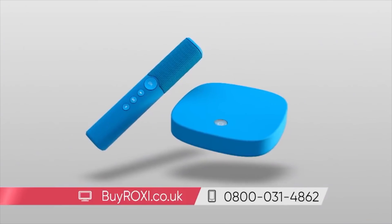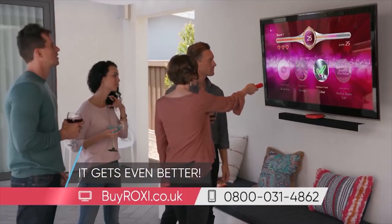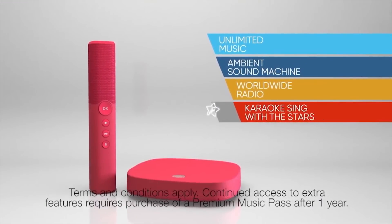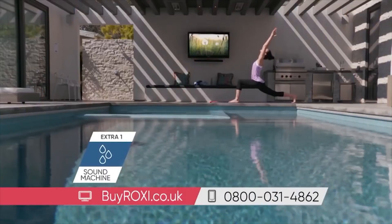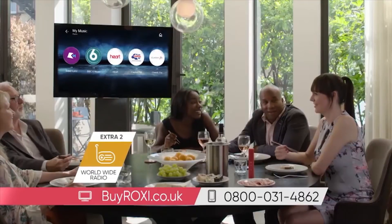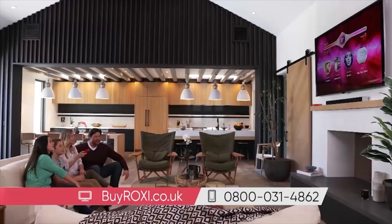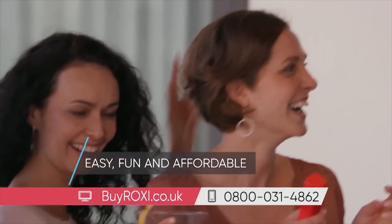Choose from three stylish colors to suit any home. But it gets even better. With Roxy, not only do you get unlimited music, but you also get four extra features at no additional cost, including Roxy's therapeutic sound machine, worldwide radio, karaoke-style sing with the stars, and name that tune. Roxy is the easy, fun, and affordable way to share the magic of music with everyone you love.